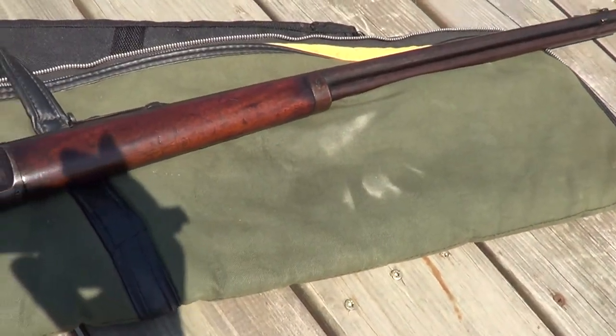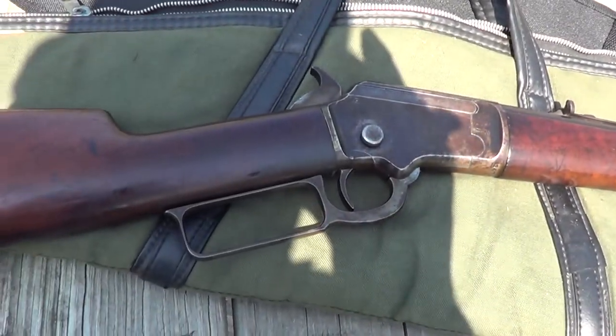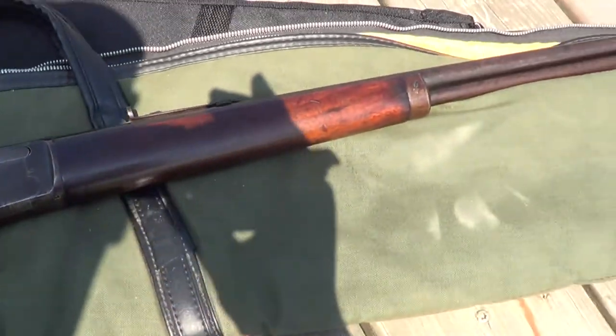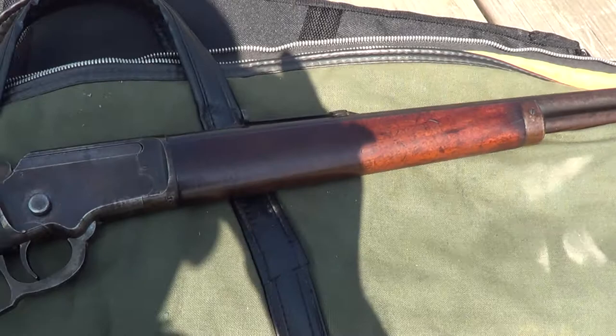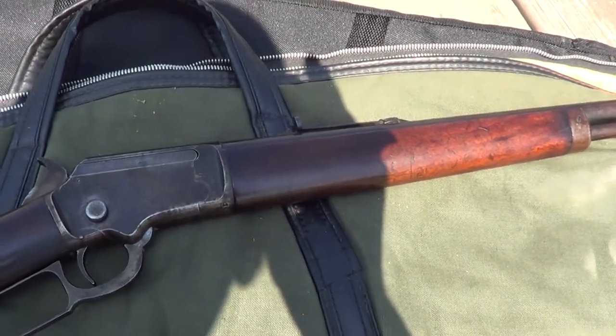But this one's in decent shape for its age. Got a fair amount of wear on it, but it's honest wear — not been abused. I'll get this camera put on a tripod and we'll try a few shots.